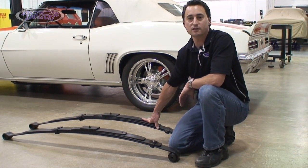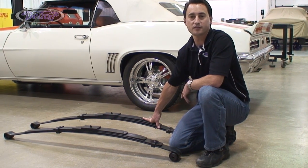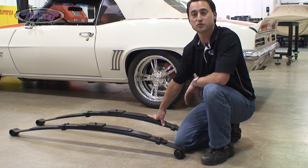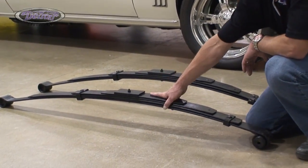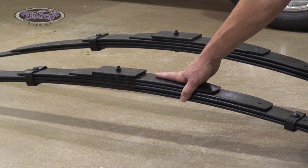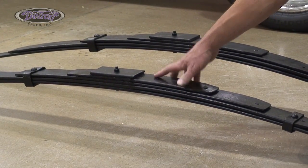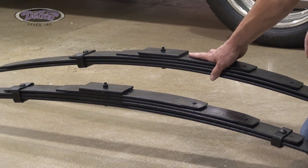Since Detroit Speed's leaf springs are 2 and 3-inch drop from a stock factory leaf spring, if you're replacing springs on your car that are 30 or 40 years old, those springs have probably sagged an inch or so. So what can happen is if you buy the Detroit Speed 3-inch drop leaf spring, it might only lower your car about 2 inches or so, and same thing when replacing old sagged springs with a 2-inch drop leaf spring — it may only drop the car an inch or so.